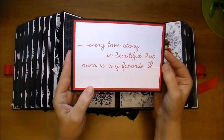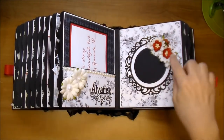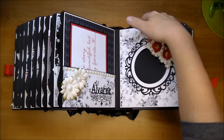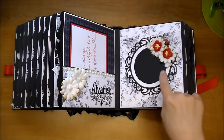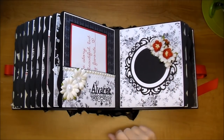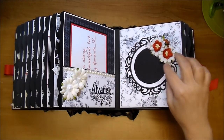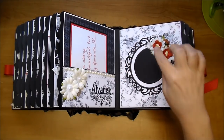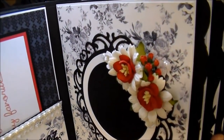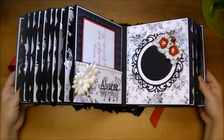Here's the journaling card. On this side, I used this round ornate frame — it's left open at the top so they can slide a photo in. I do have a template that they can trace so they can get the perfect size photo for this. I added some pearls here and there, some chrysanthemums with some red cherry blossoms in the center, and these little tiny rosebuds from Wild Orchid Crafts in red.